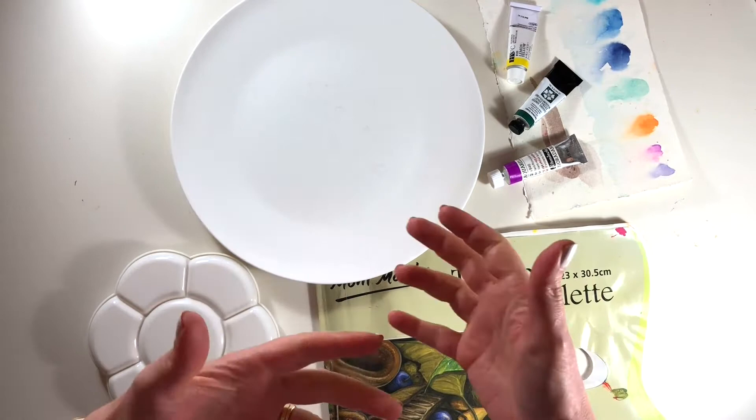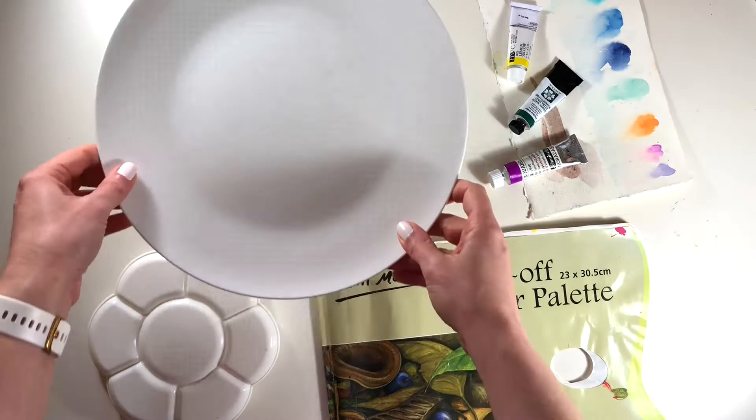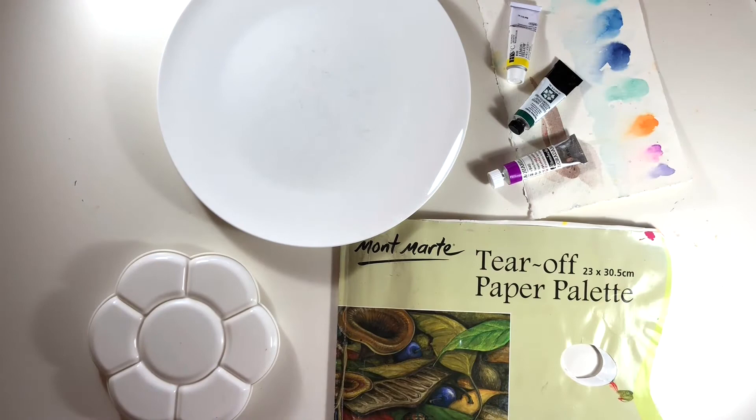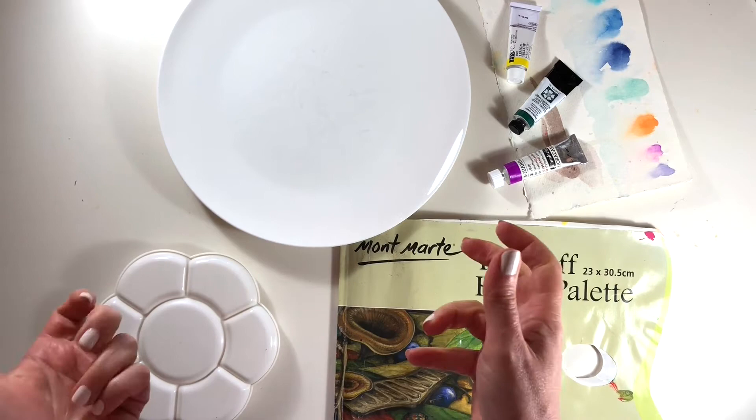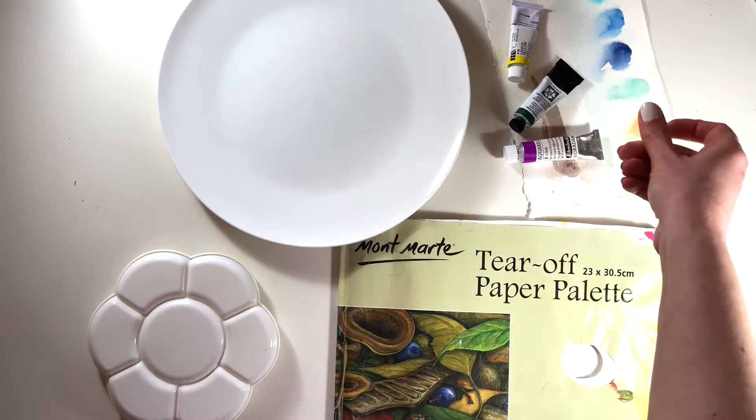When it comes to choosing a watercolour palette there really are so many options and you don't really have to rush out and buy one unless you want to, because you're sure to be able to find something around the house that'll do. You could have an old dinner plate, a paper plate, you could even use the lid of an old ice cream tub — after obviously eating all the ice cream and washing out the lid — because all you really need is something that can take a little bit of water, as this sort of palette would be used for squeezing the paint fresh from the tubes every time you paint.